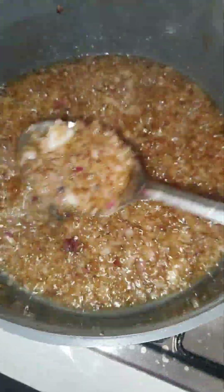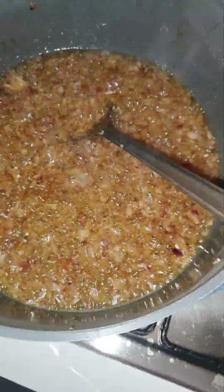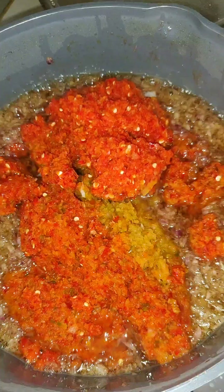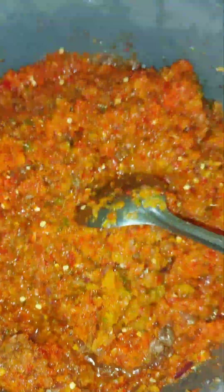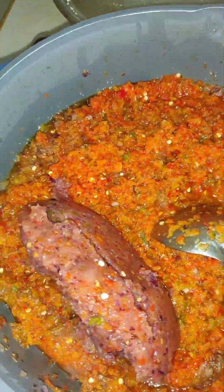By this period, your house don't smell nice. By this time, when you fry locust beans and onions together - even your enemy will knock on your door! Now I pour the pepper - now to fry everything together. And that pepper that I blended with onions, I go pour it. Remember, I said I don't filter that one.